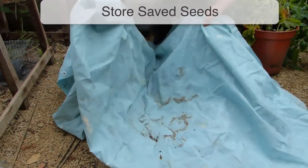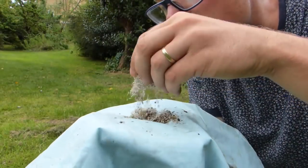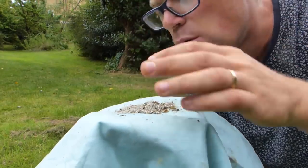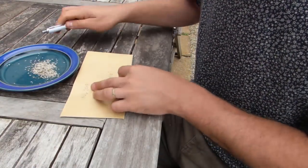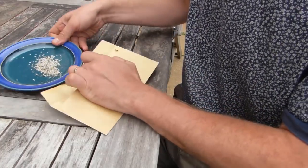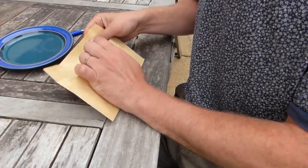Dry seeds can be cleaned before storing by carefully blowing away any remaining chaff, or separating out the seeds through a series of screens or sieves. Seeds should be stored in paper envelopes labeled with the variety and the date. Store them somewhere cool, dry and dark until you're ready to sow in the spring.